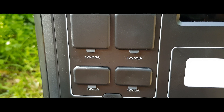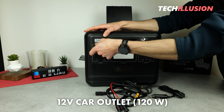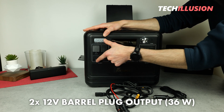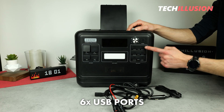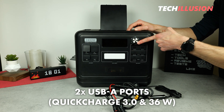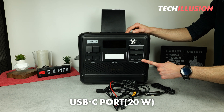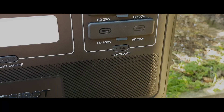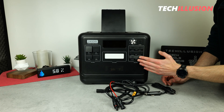On the front you'll find all the outputs of the power station. On the left side there are a total of four 12-volt outputs: one 12-volt car outlet with 120 watts, another XT60 connection with up to 300 watts, and two barrel plug connectors at 12 volts with a maximum of 36 watts each. On the right side there are six USB ports: two USB Type-A ports with Quick Charge 3.0 providing 36 watts each, two USB Type-C ports with Power Delivery at 20 watts each, another 20-watt USB-C port, and a USB Type-C port with Power Delivery up to 100 watts, allowing us to charge larger devices like a laptop directly via USB Type-C. In practice, we definitely have enough ports to charge all our devices.